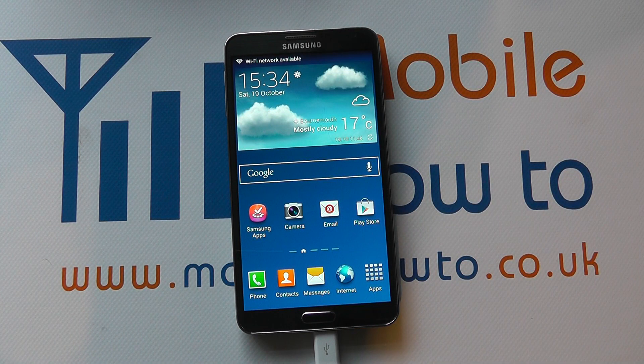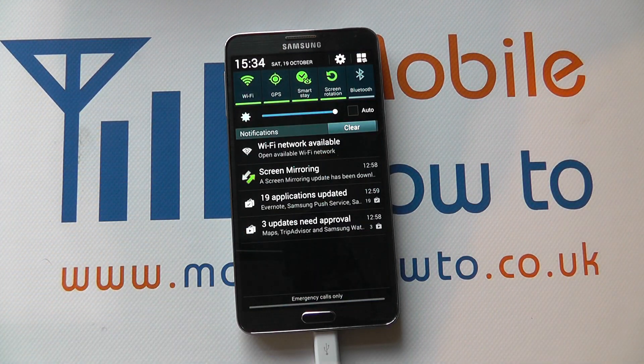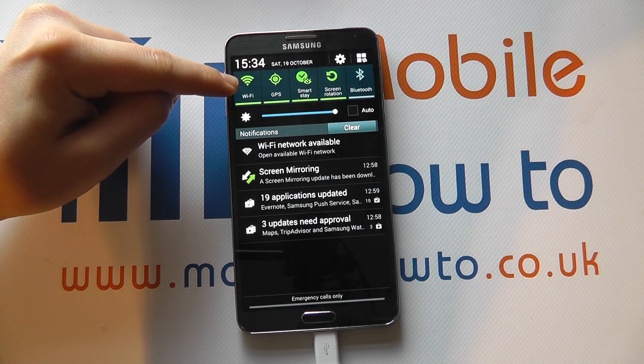Hello, in this video we show you how to turn wireless or Wi-Fi on and off on the Samsung Galaxy Note 3. There are two primary ways to do this. The first is to drag down from the notification bar at the top of the device and look for the Wi-Fi icon.